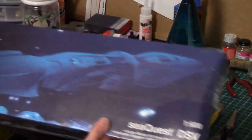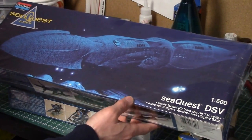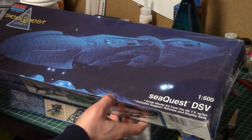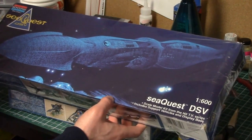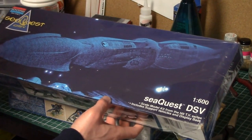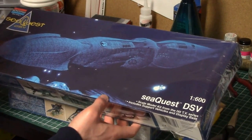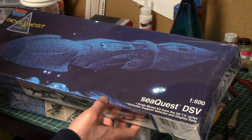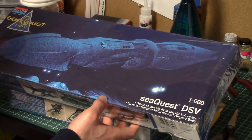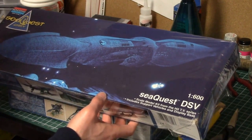I've also got the actual SeaQuest model itself — I'm kind of looking forward to this one. This one's in 1/600th scale. I'm looking forward to doing it down the road. The paint job — I'm really not sure how I'm going to tackle that. I've seen a few things online on how people have done theirs, and over the next year or two I'll figure out how to approach it.